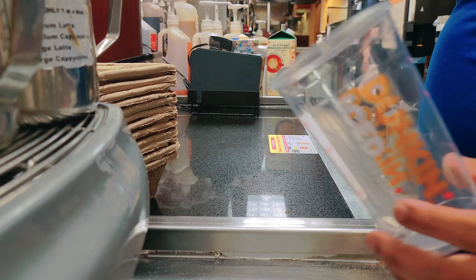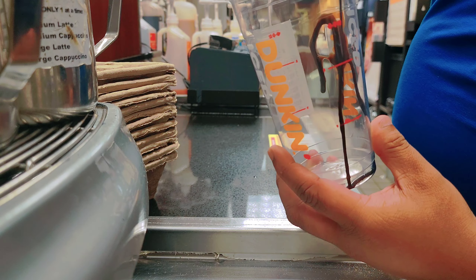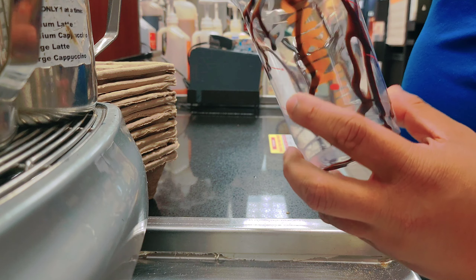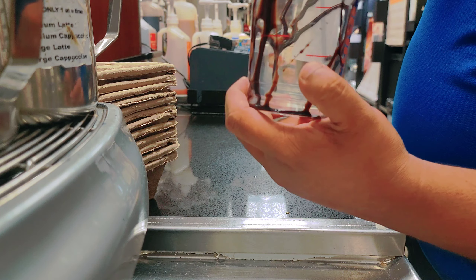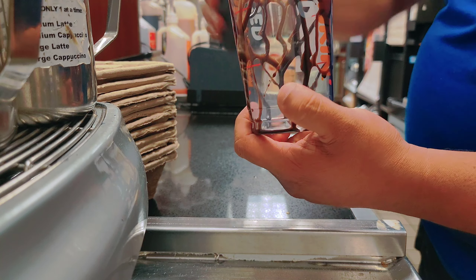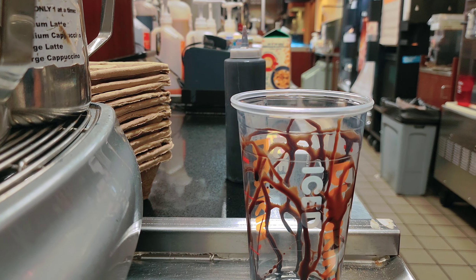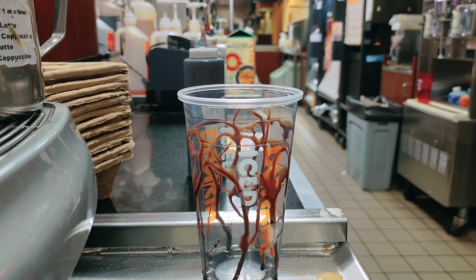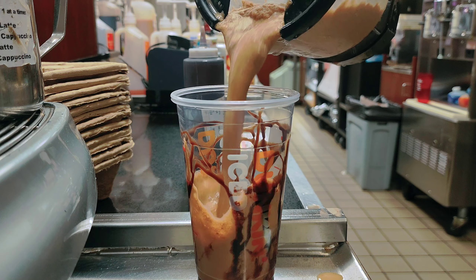This is the mocha drizzle. I don't know how to drizzle it — it's really hard for me; people do it very nicely but I can't. Okay, I think I get it. I think I did it! So now I'll put in the frozen coffee.